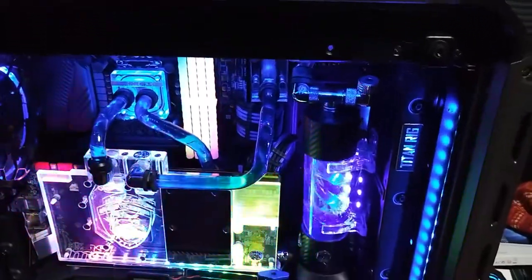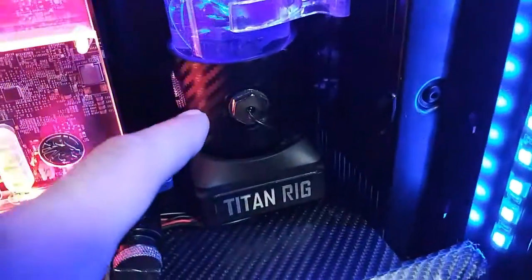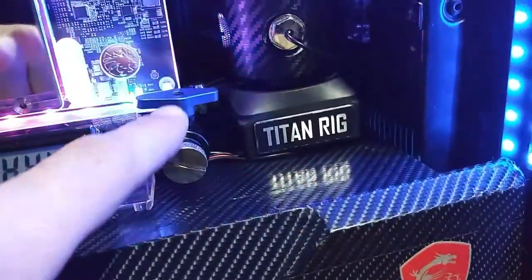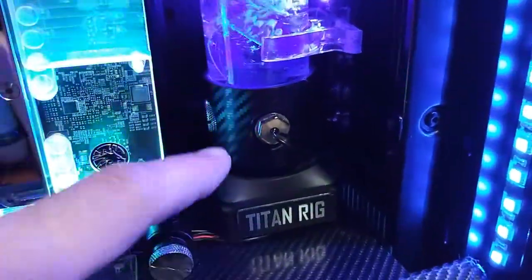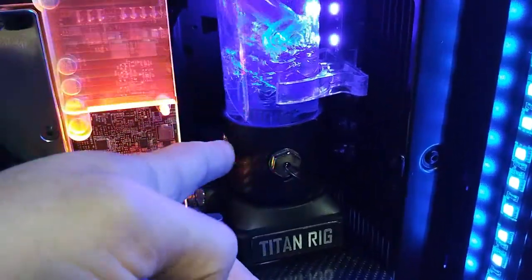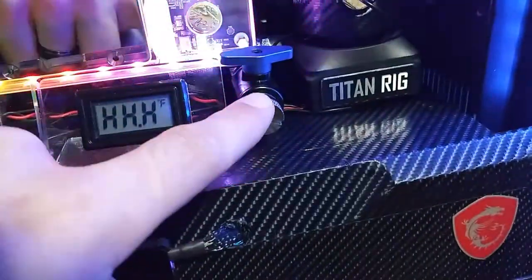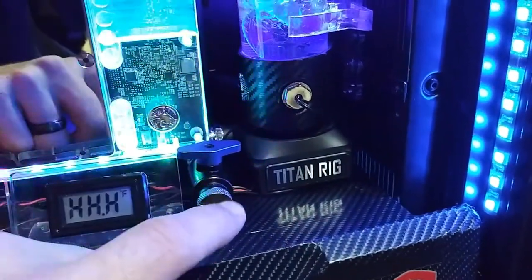There was a third thing we were going to replace. See this — this is a plug, and I got a plug here. I want to take the temperature gauge and put it on the other side, and then the plug will be here so you'll see that. But I don't like the style of plug, so I got a different style of plug.